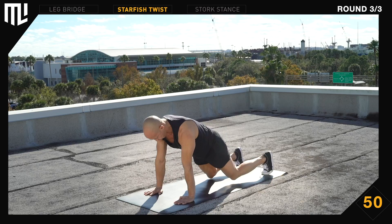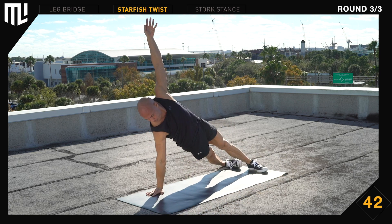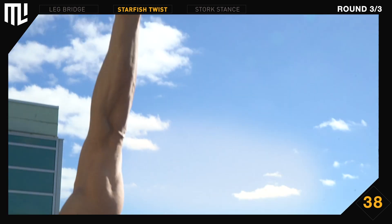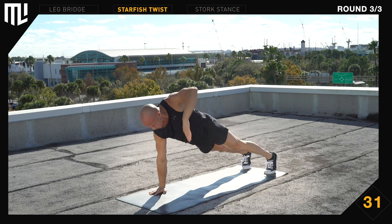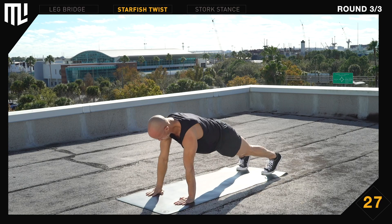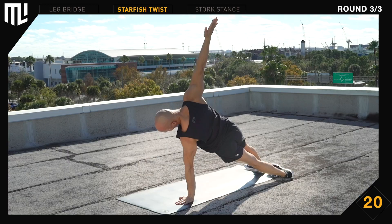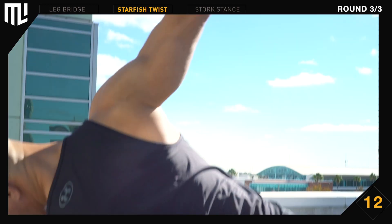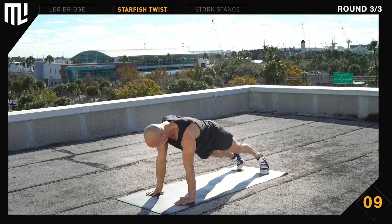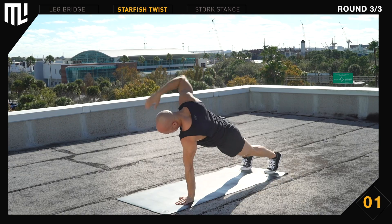The next exercise is the starfish twist. Get in position. Begin. Rotate your hips independently of your shoulders. Reach up to the sky. Make yourself big. Fully rotate. 30 seconds remaining. Breathe. Stay relaxed. Focus on long, straight lines. 10 seconds remaining. Keep working. And break.